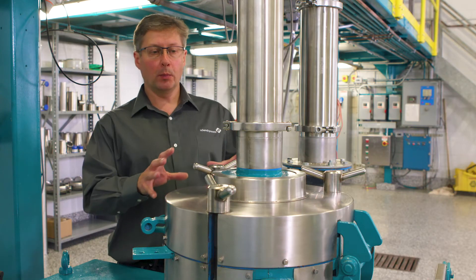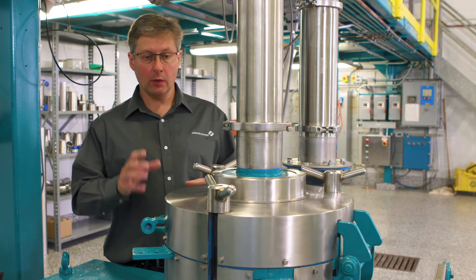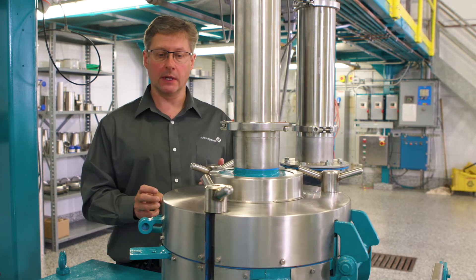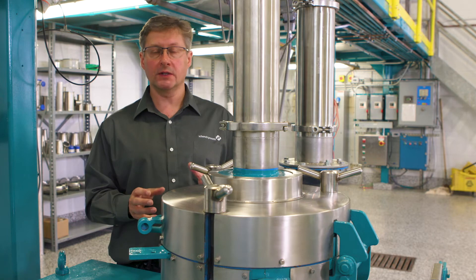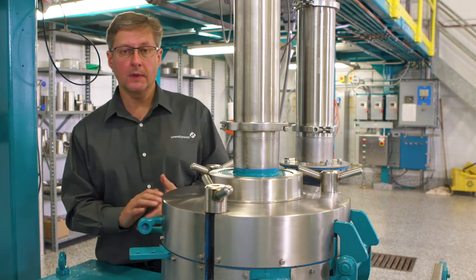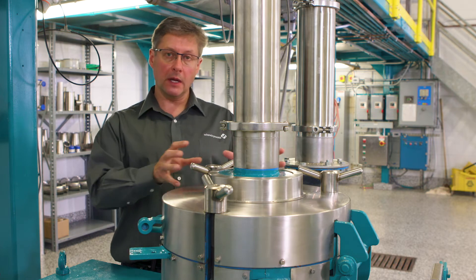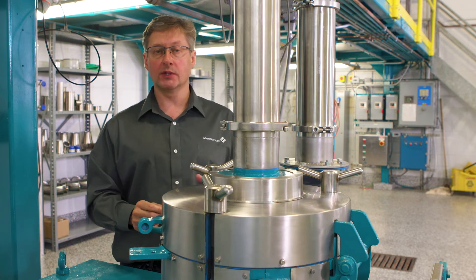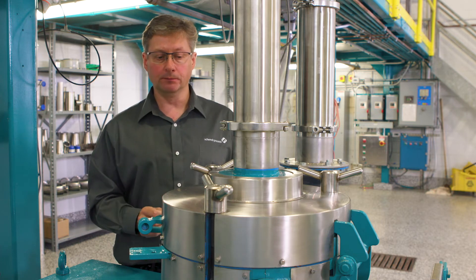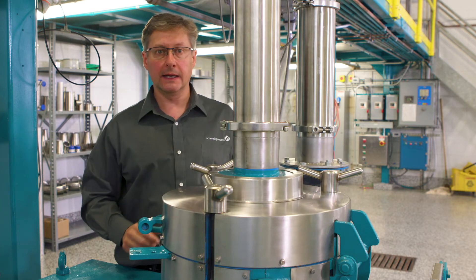Now we're going to open the mill up and explain a little bit about what's happening inside. One thing I should point out is these mills have very high speed rotating components, and therefore the mills are usually fitted with either a time delay or solenoid type locking safety interlock to prevent you from accessing these high speed rotating components before they have come to a complete stop and it is safe to open the mill. In this case, to open this mill I'm just going to undo these hand wheels and gently lift the lid open.